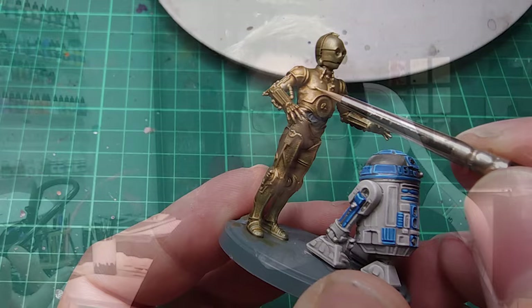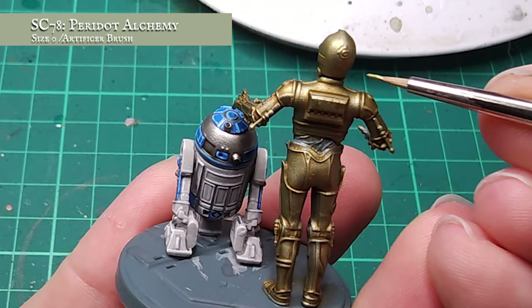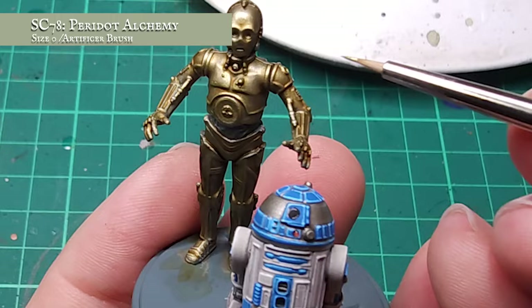After making sure all my washes are dry, it's time to apply an edge highlight around all the platework using Peridot Alchemy. This will brighten the tone of the metals without being too warm and just reinforce that slightly more aged and worn look. I'm keeping a tight, fine point to my brush and just picking up the edges and curves of all the platework, allowing my wash stage to show through loud and proud — doing 90% of the work for my droid.